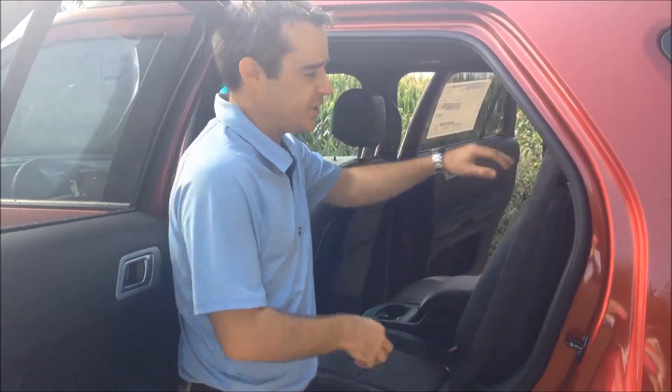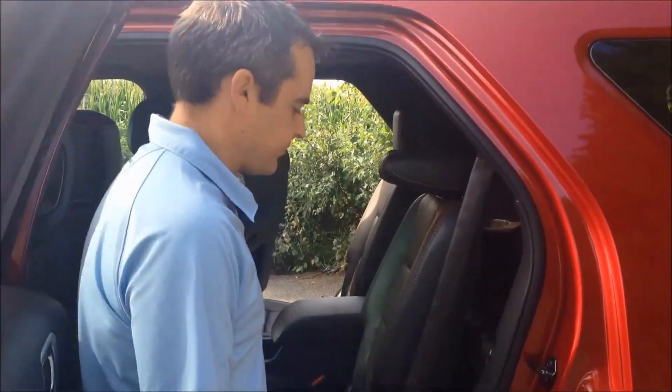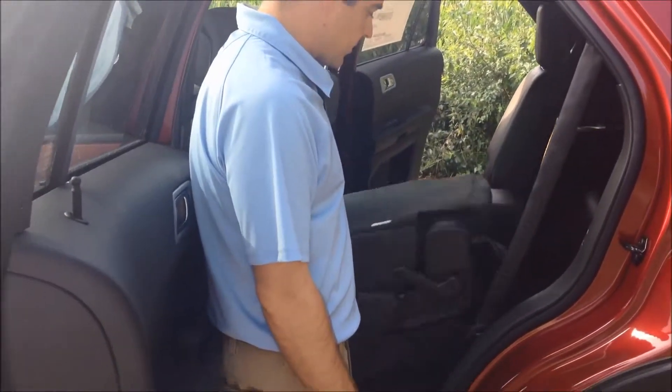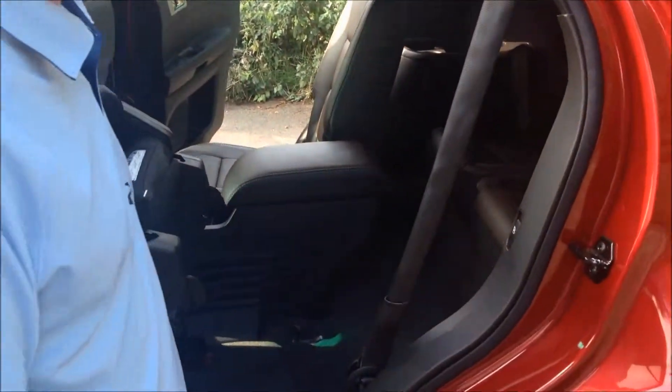First thing is, you have your headrest here. You've got a little lever — you want to pull this to fold your headrest down. Give it a little tug, and you're going to have a button that's just inside of the seat. You can push this button here, and your seat will fold up to give you access to your passengers on the third row seating.